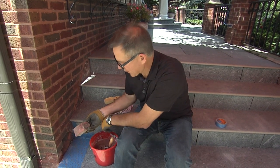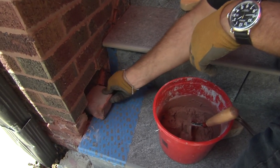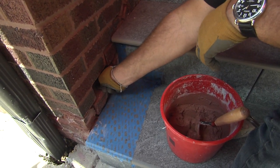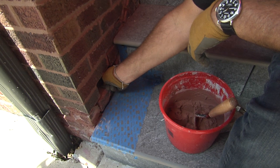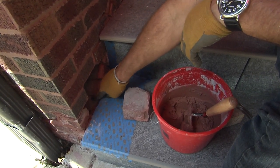I've removed the loose bricks, and now what I want to do first is dry-fit them in there. This was the bottom brick that I took out, and it's going to fit inside there. You can see when you place it in there and come back out, there's a pretty good-sized hole down there, about at this joint level right here.